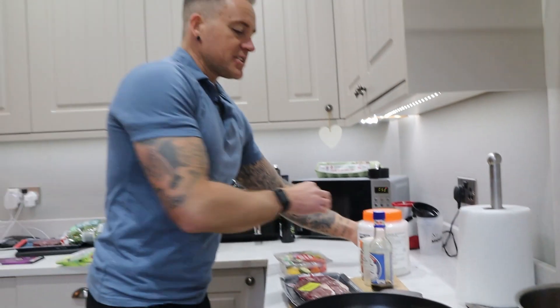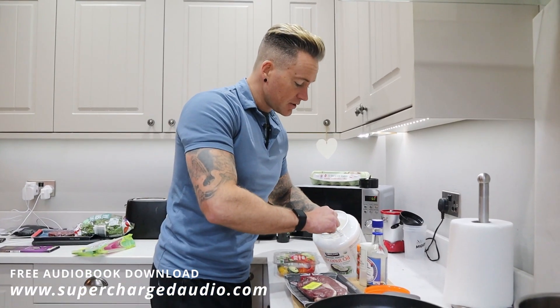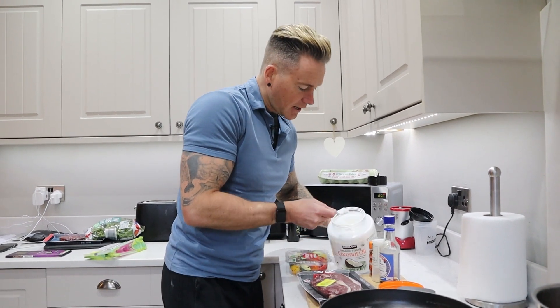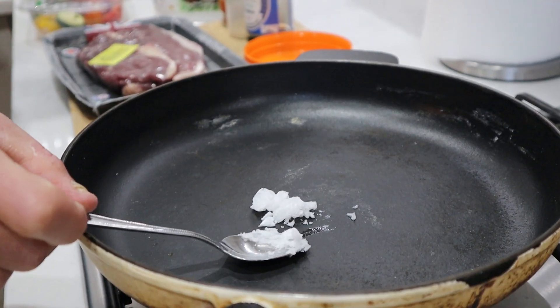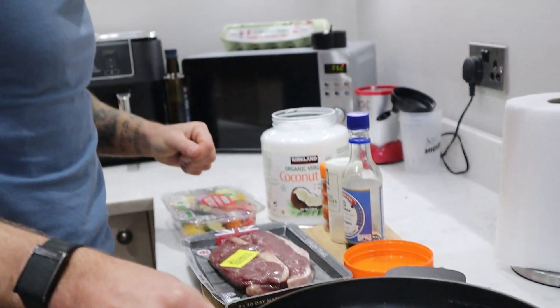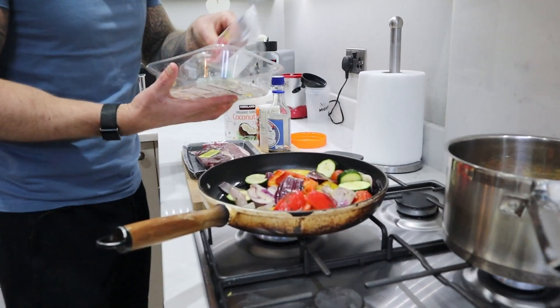Let that go for about 12 to 15 minutes to fully absorb. Now we can get cracking with the steak and vegetables. Medium heat on the pan, get a little bit of coconut oil — remember, coconut oil is a good source of fat, it is calorific, but you don't need to use much. Probably not even a full teaspoon to brown off this veg. You can buy veg separately and chop it up, but sometimes for convenience you get it already chopped. Tear it off and throw it in the pan.